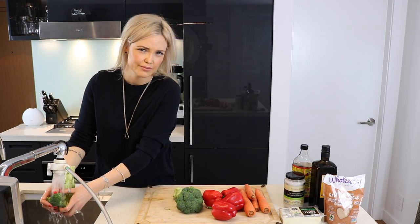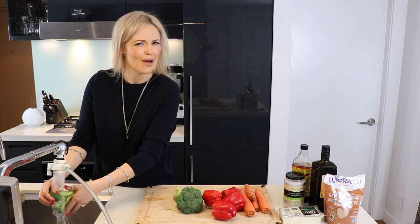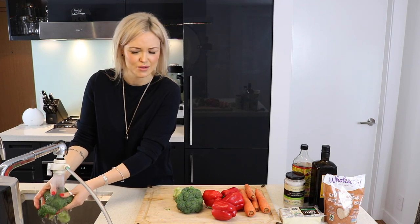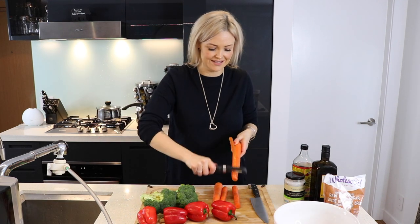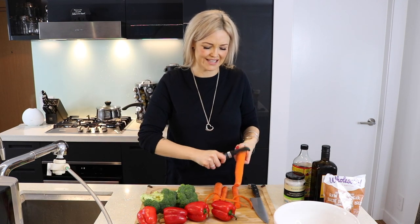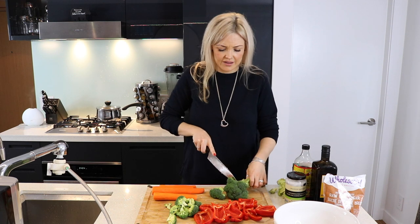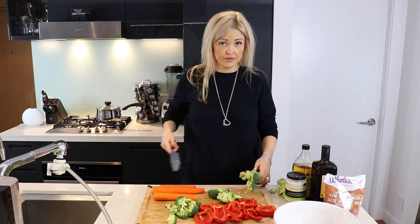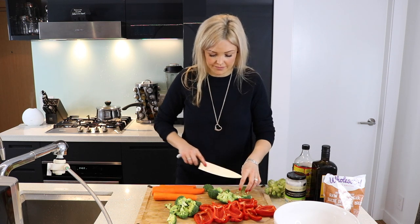While our rice is cooking, I'm gonna start prepping the vegetables. I'm going to wash them because I don't like germs. I have some friends that don't wash their vegetables before they eat or cook them — how do you guys feel about that? Comment below — do you guys wash your vegetables? Like, I don't know where this broccoli has been. I'm gonna start by peeling the carrots; I feel like the carrot skins give them a bit of a bitter taste. When cutting the vegetables, make sure you're cutting all the different kinds into about the same size chunks — that way they cook evenly.